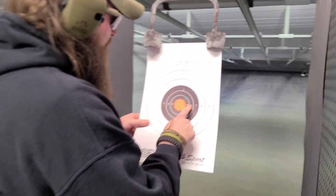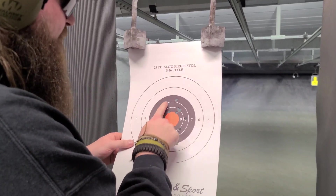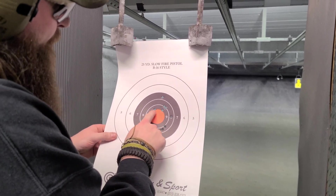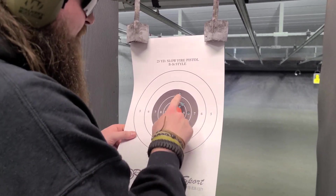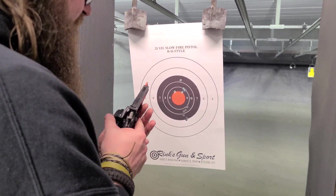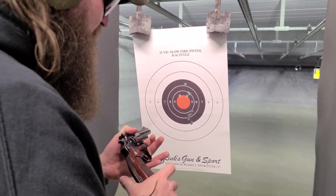I pulled one really far right. And there's a little group right there. I kept trying to figure out where to hold over here to get it in the bolt. I'm breaking it on those two, and I heeled on one of them. But not bad. I think the sights do need a little bit of adjustment, but it could just be me too.